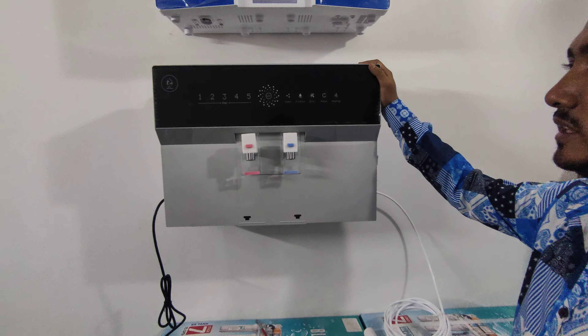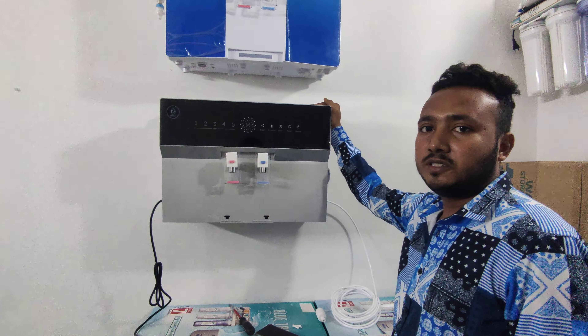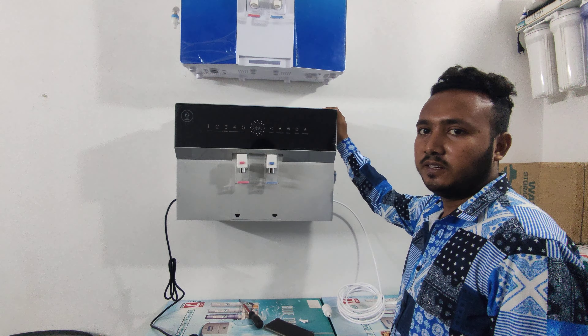Assalamualaikum, viewers! As you can see, this is a RO plus UV water filter.